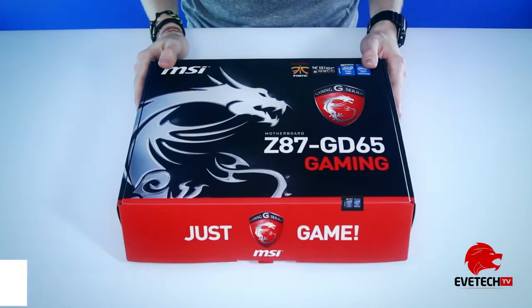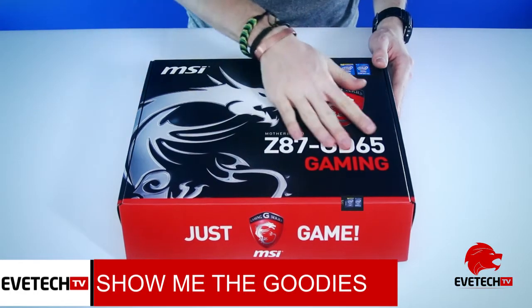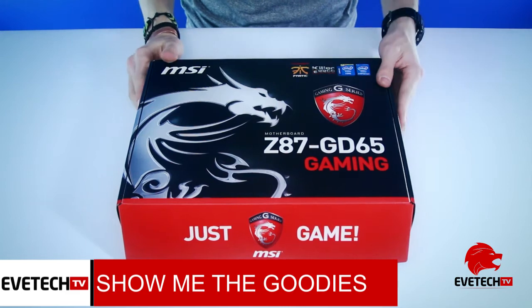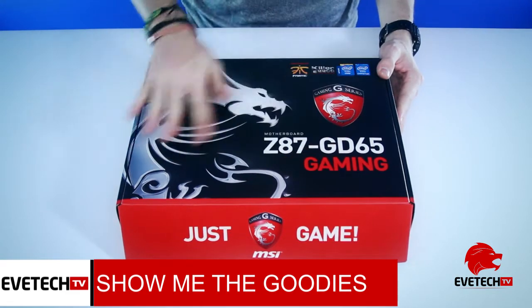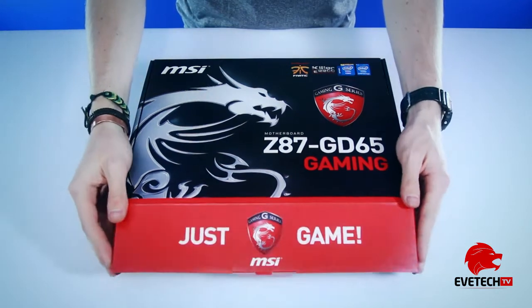Okay, unboxing time. As you can see, this is not a cardboard box but instead plastic or some type of polymer, with a nice glossy embellishment on the front. Let's start opening it up.